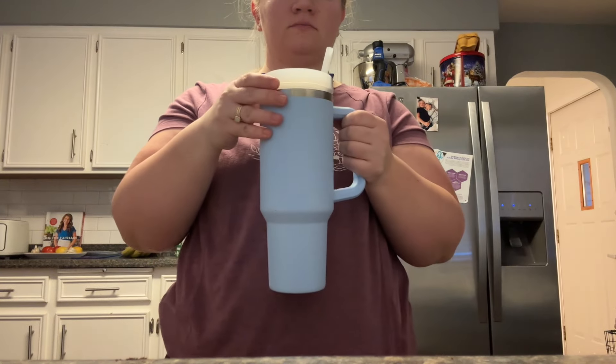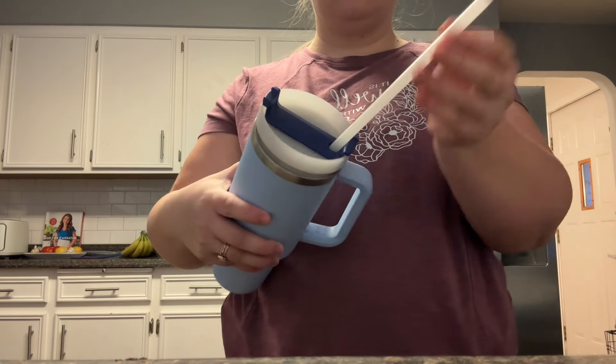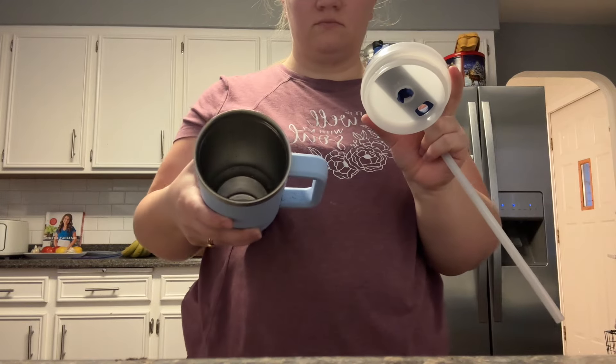I'm just going to start with my review. This is how the 40-ounce Stanley Cup looks — the straw, the lid, and the inside.